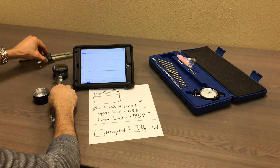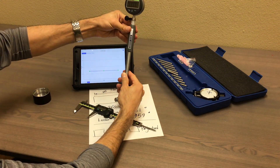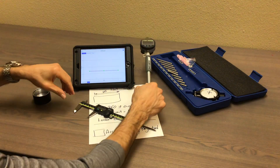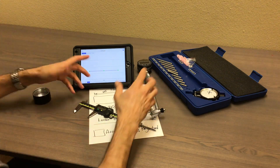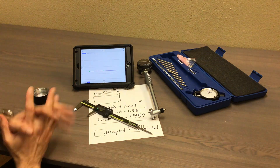Again, you can use the caliper to calibrate your bore gauge, but of course the caliper might not be accurate enough. But if you don't have a micrometer or a setting ring, that's the only option you have. Thanks for watching.